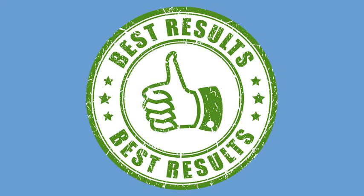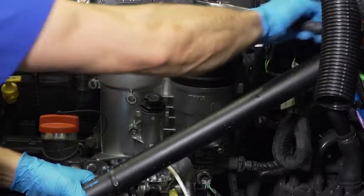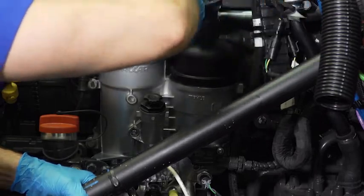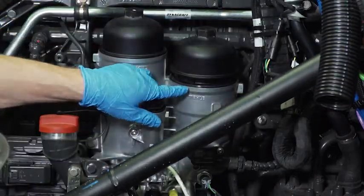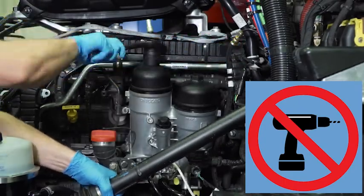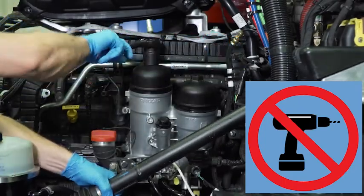Draining the currently filled fuel filter must be done according to proper procedure. Begin the removal of the fuel filters by loosening them one at a time until the o-ring seal just becomes fully visible. Absolutely no power tools — air or electric — should be used to remove these caps.